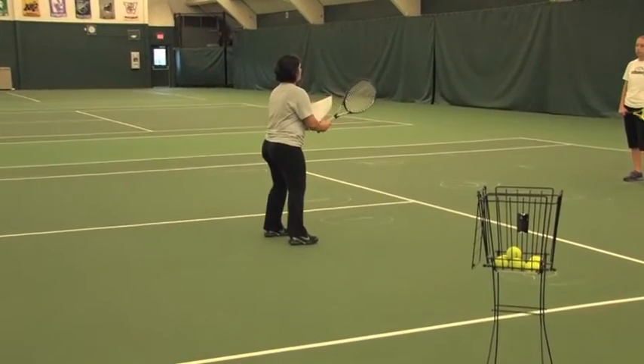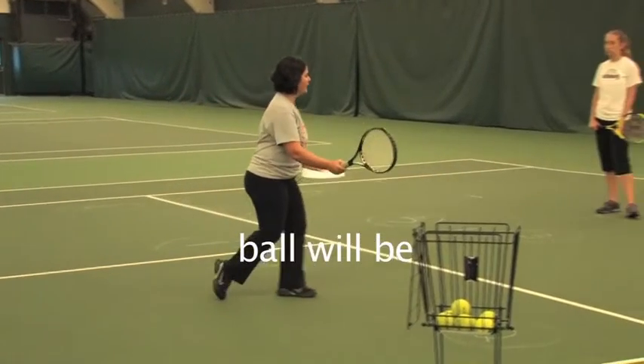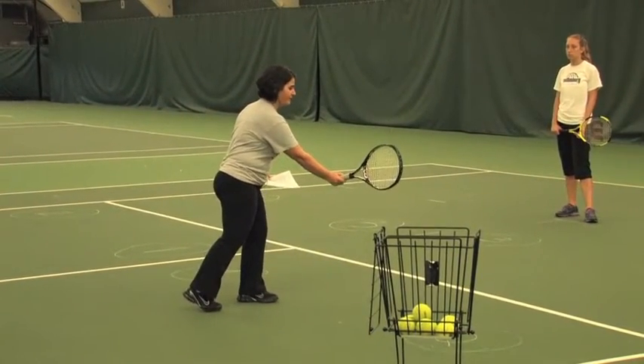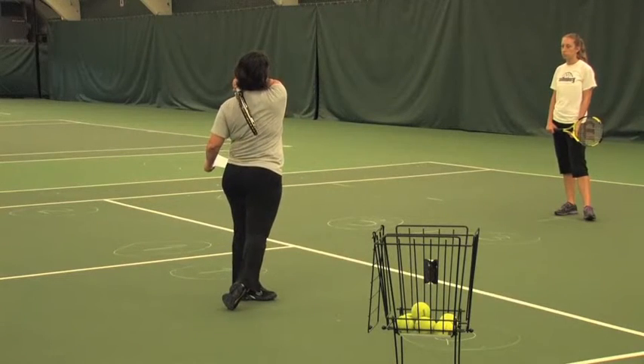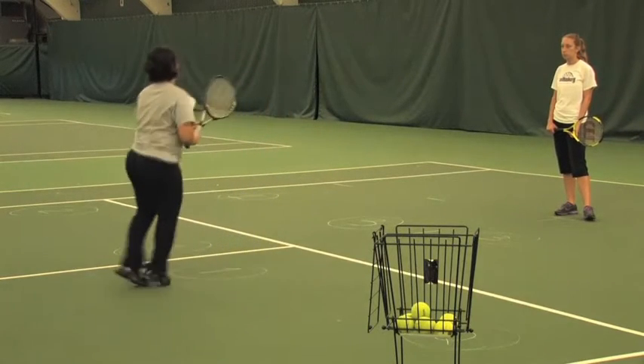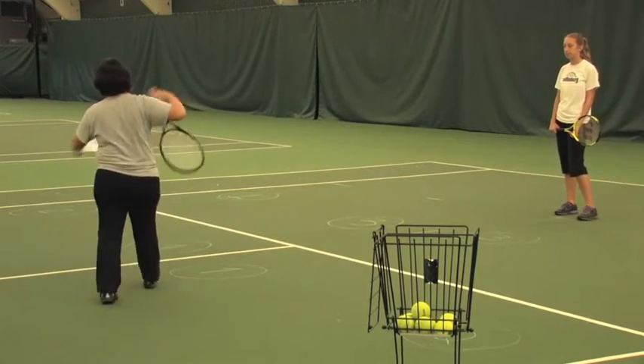Your goal is to start from a ready position, identify where the ball is coming, and run to it. Maintain contact in front of your lead foot, finish with a high follow through, and shuffle back to the center. Integrate all of it. Let's try.